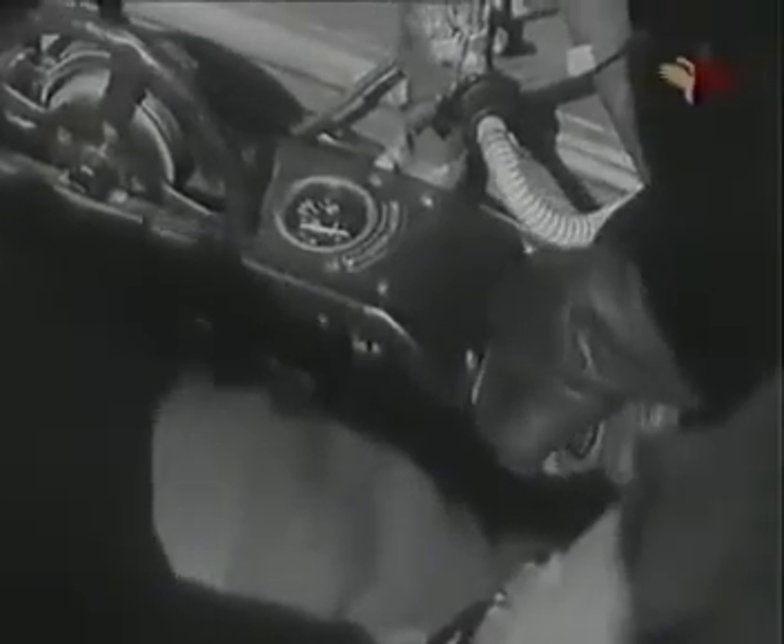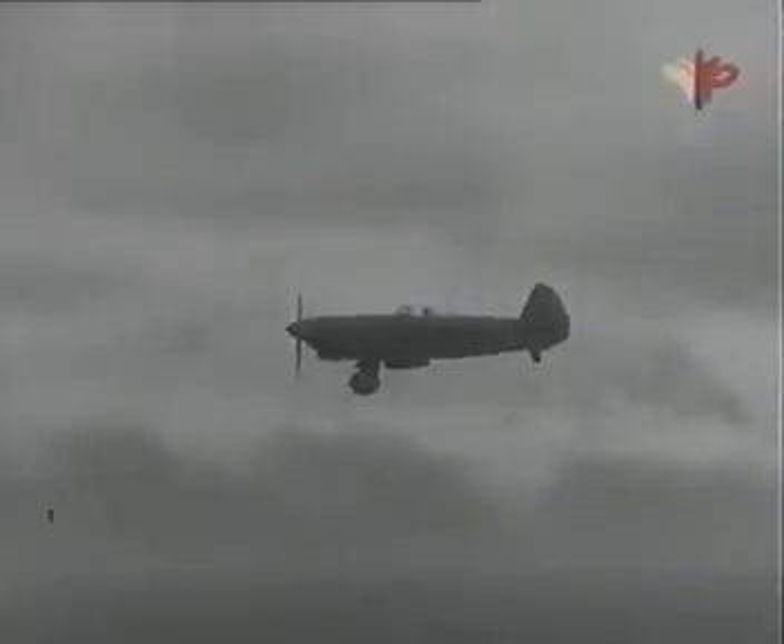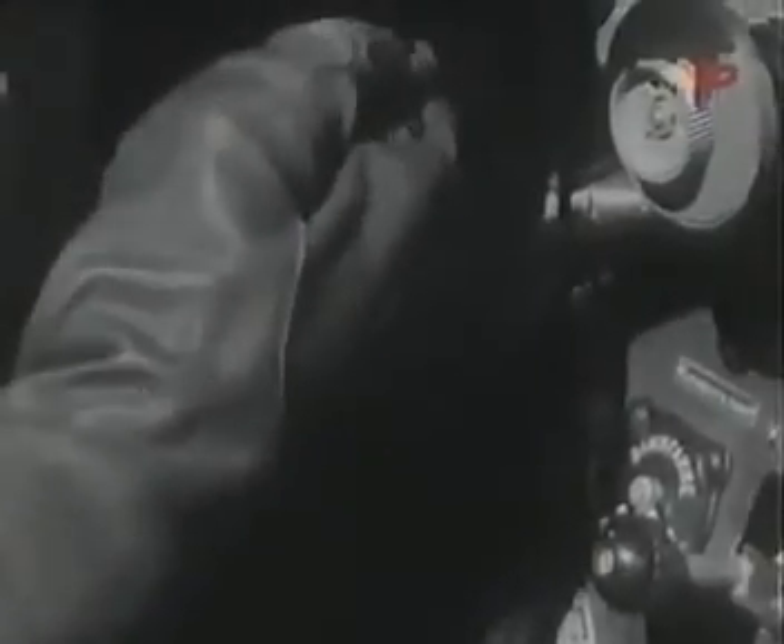После того как ноги выпадут, открой кран аварийного воздушного баллона и проверь выпуск шасси по сигнальным лампочкам. Перед началом планирования прикрой шторки воды и масла радиаторов. На планировании по прямой на скорости 210–220 км/ч выпусти щитки: переведи ручку крана управления щитками вниз в положение «выпуск» и проверь их положение. Сними нагрузку с ручки управления триммером руля высоты.